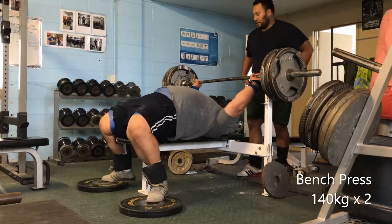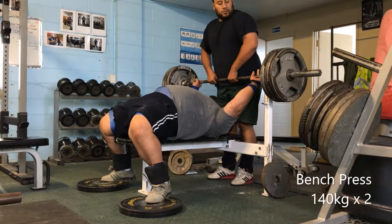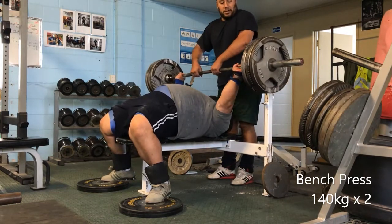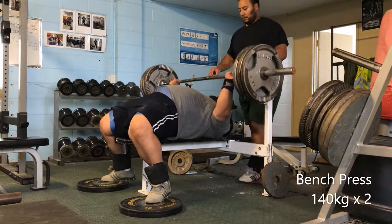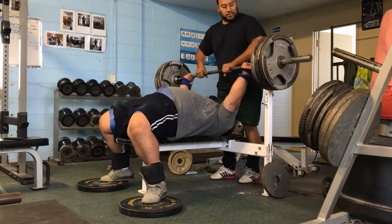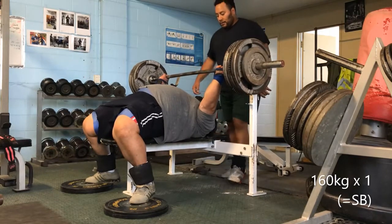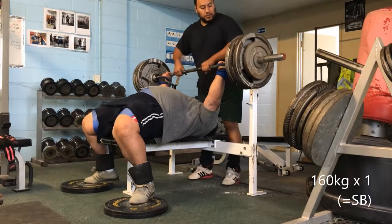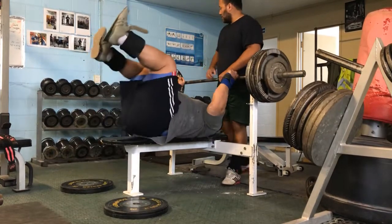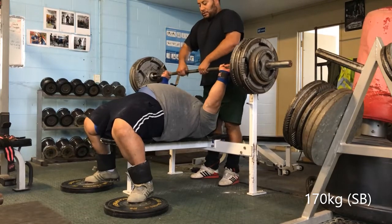Bench press — I've got to do a lot of work there. I got 170 for my top set. I need to work on my flexibility; my hips are a little bit tight. The banded work I've been doing was good, but I think I need to accelerate a few things. This 170 here was a touch and go.